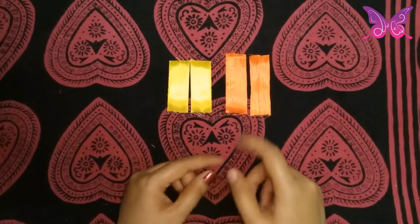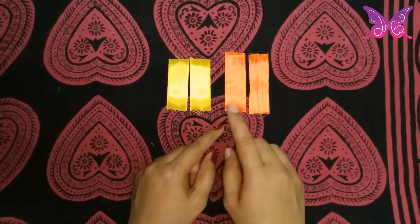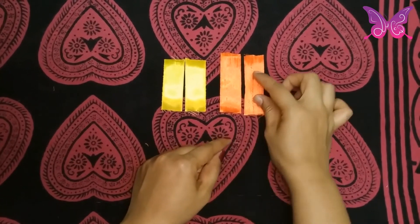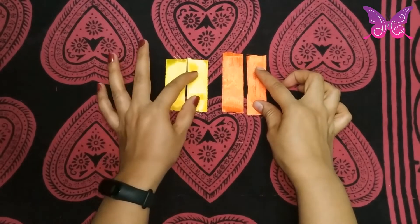Now, I am using this satin ribbon — I am using 3 inches and 2.5 inches.